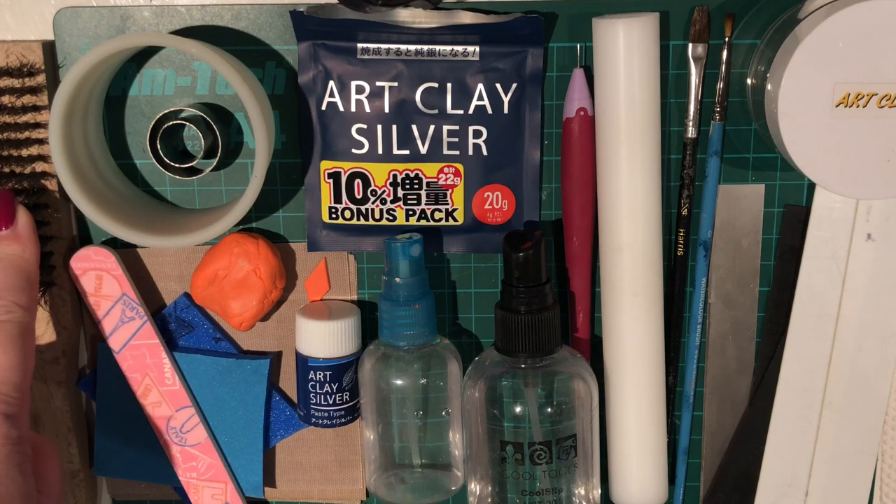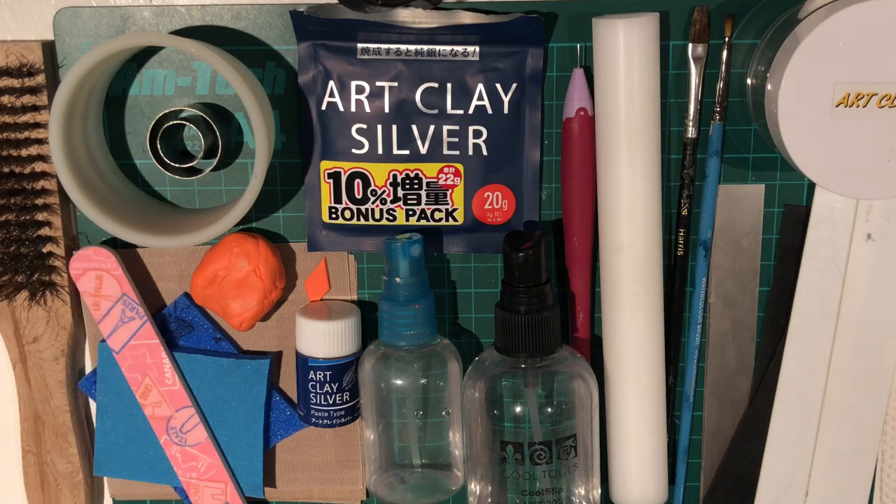I've got a brass brush to clean the fire scale off my fired pendant. I'm going to be firing my pendant in a kiln, but you can use a torch or a gas hob — whatever you like, it will work in all of the ways.